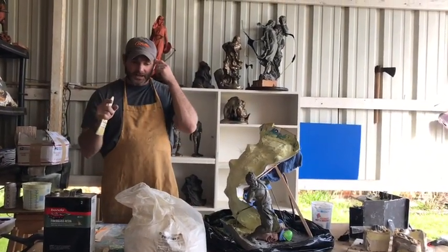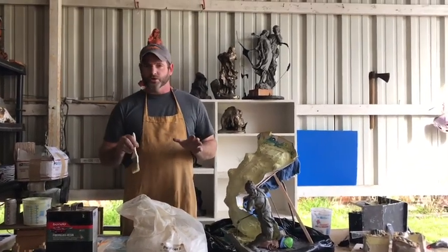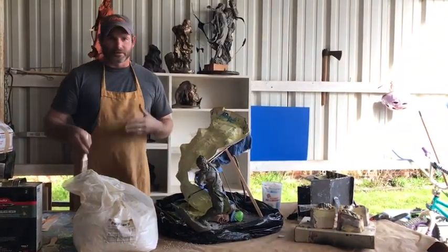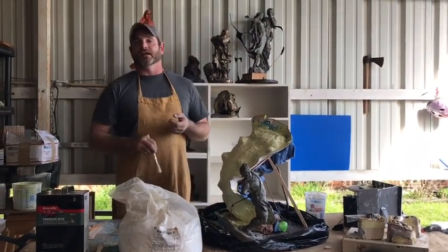Stick with me. When you come back, I'm going to go over the process with you step by step. I'm going to show you exactly how I work. I'm going to mix this up, and when you come back, we'll be ready to add all of our fiberglass sheets.